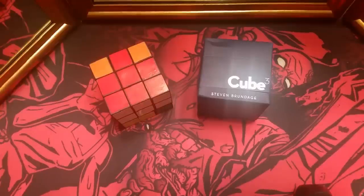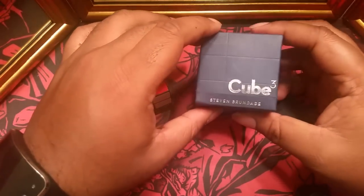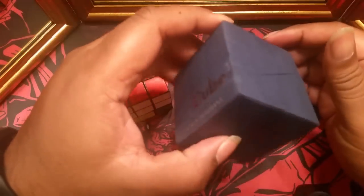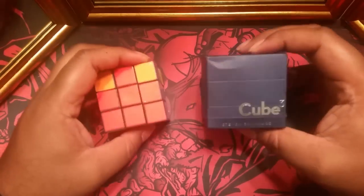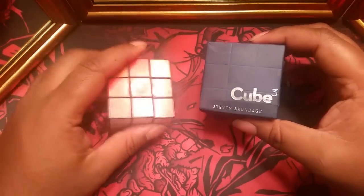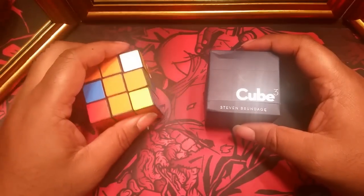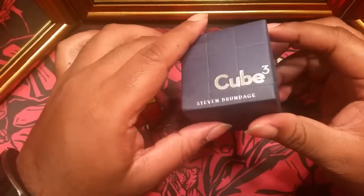What's up YouTube, this is Daman aka the World's Worst Magician and today I'll be bringing you a look at Cube 3 by Steven Brundage. Now it took me a little while because this has been out of stock, so now it's back in stock, but if you're not familiar with the effect, it's magic tricks involving a Rubik's Cube. I'll leave a link in the description to where you can see a trailer for some of the effects.